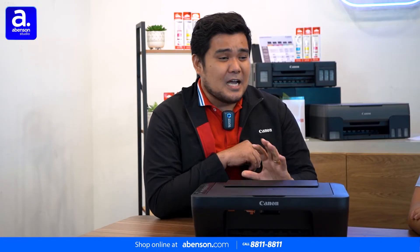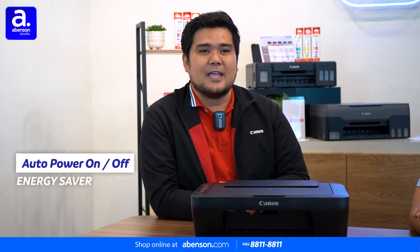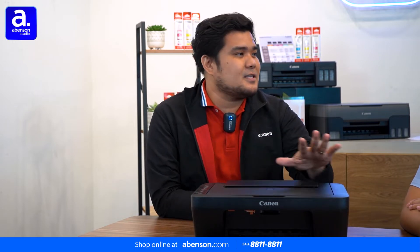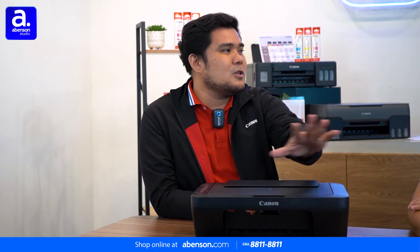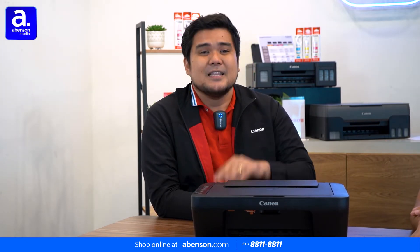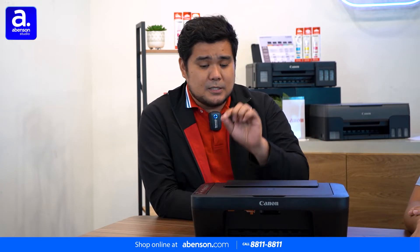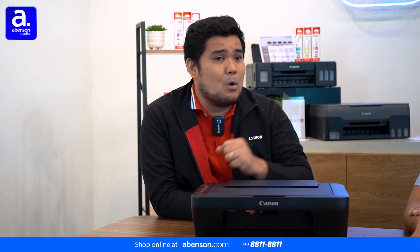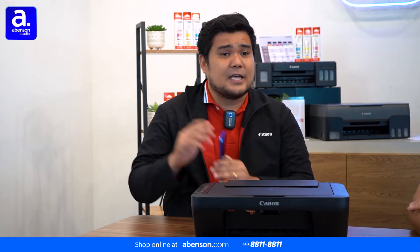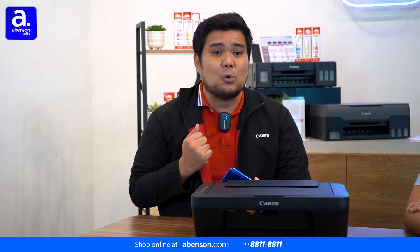But there's more, viewers. There are additional features on the Canon Pixma E470. A notable specification is the auto power on and off. A normal printer is just turned on and stays on the whole day, which consumes a lot of electricity. Now, this E470 has an auto power on and off. Just turn on the printer, leave it, and it will go into sleep mode. And then, if you want to print from your smart devices or laptop, it will automatically turn on, and when you're done, it goes back to sleep mode.